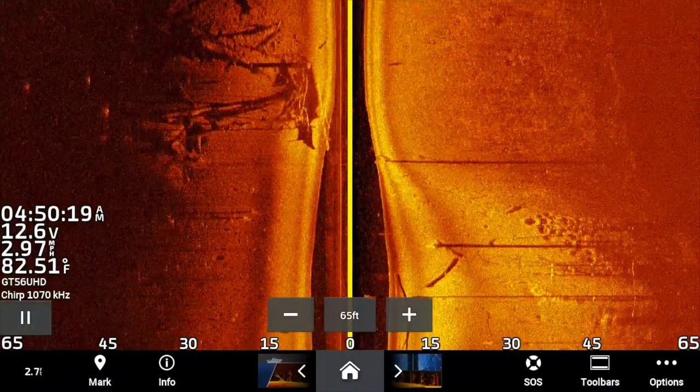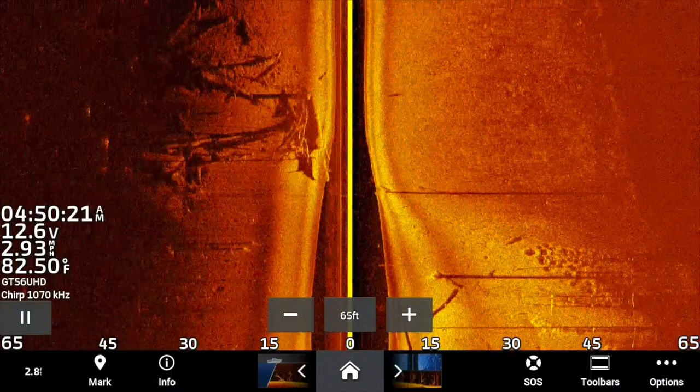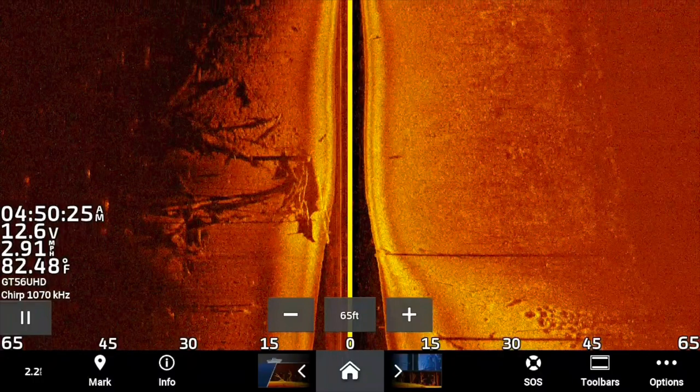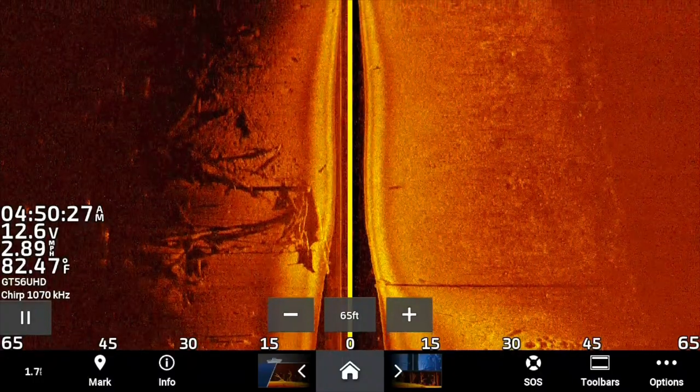I'm telling you, I am more and more impressed. The GT54 is amazing. The GT56 is good — I still believe the 54 is better, but I just have the 56 on the back of my boat.